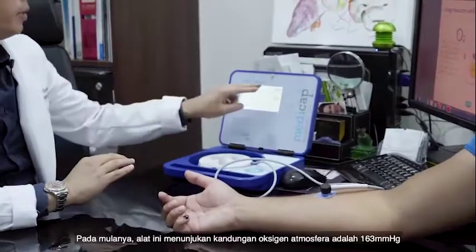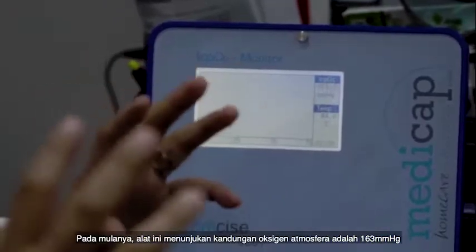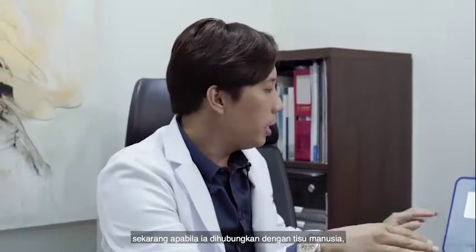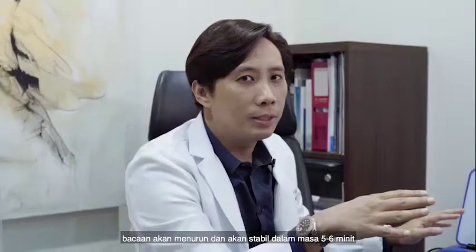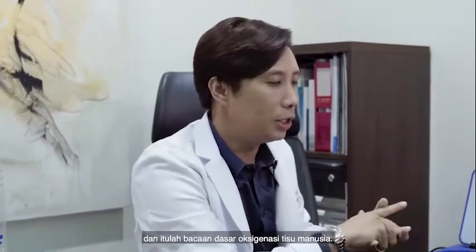Okay, now it's tight. His tissue oxygenation — at the beginning it was reading the environment at 163. Now I've connected it to his tissues and we're going to measure his tissue oxygenation. It's going to take some time; it will start to drop slowly and plateau after about five or six minutes, and that will be his baseline tissue oxygenation.